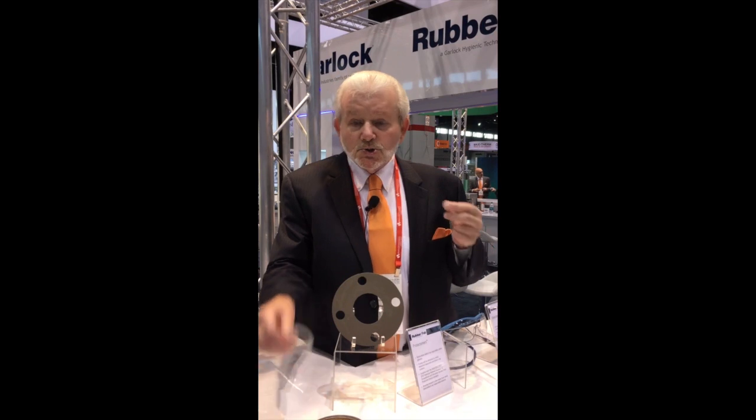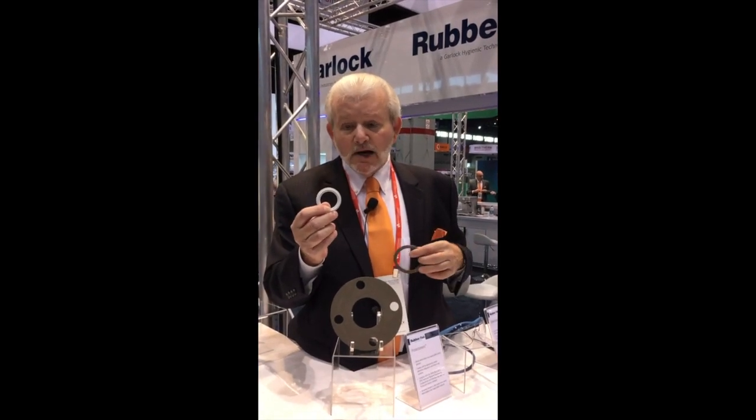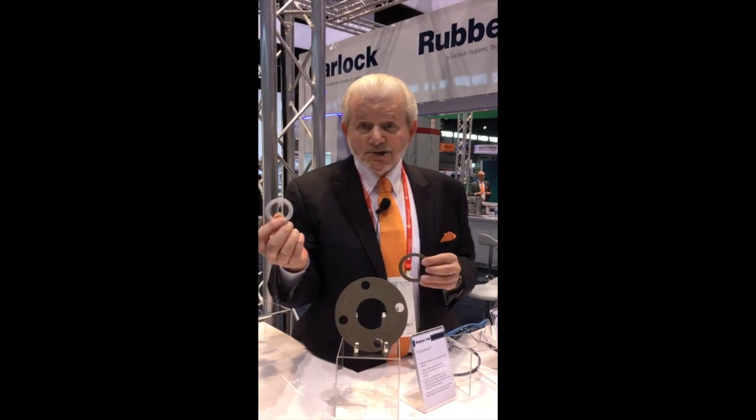In the past, in pharmaceutical processing and food processing, if you had adverse chemicals or high temperatures, you'd go to a product called Teflon because it was the best product out there. However, the problem with Teflon is that when it heats up, it expands. When the system cools down, it does not contract — therefore it leaks. Teflon has no memory, and because it has no memory, you have to throw it away and put in a new gasket.